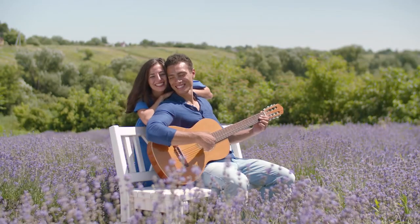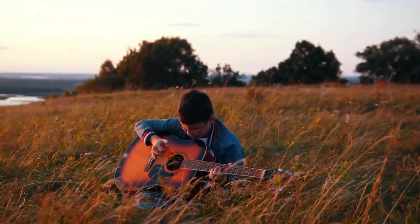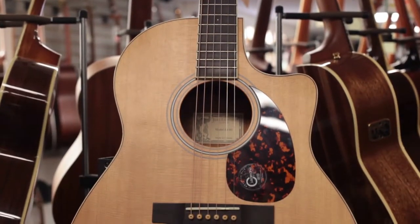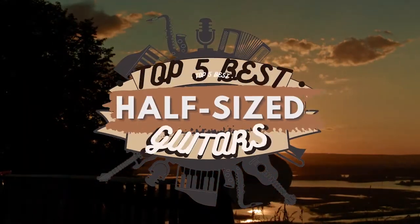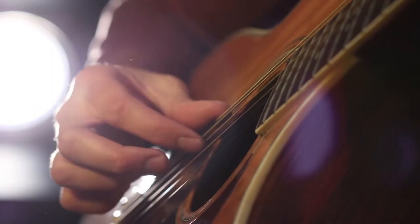When considering half-size guitars, you'll want to look for one that is easy to play, has a nice sound, and stays in tune reasonably well. There are a number of options on the market, which makes it difficult to choose the best one. In this video, we compiled a list of the top 5 best half-size guitars on the market today. Be sure to watch till the end for our best recommendation.